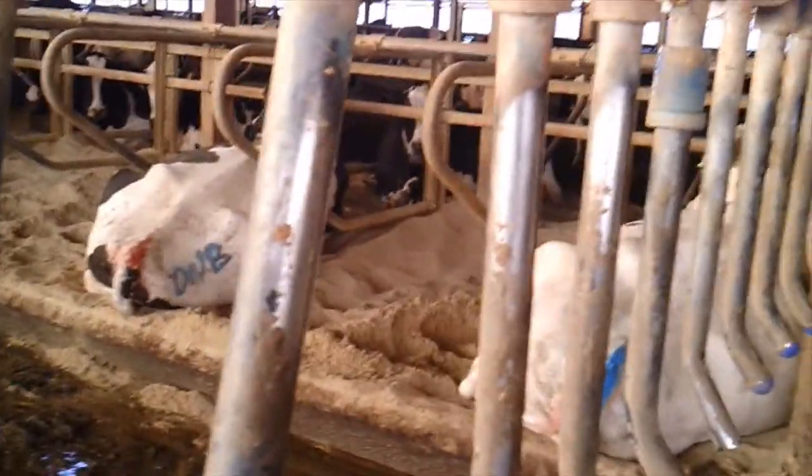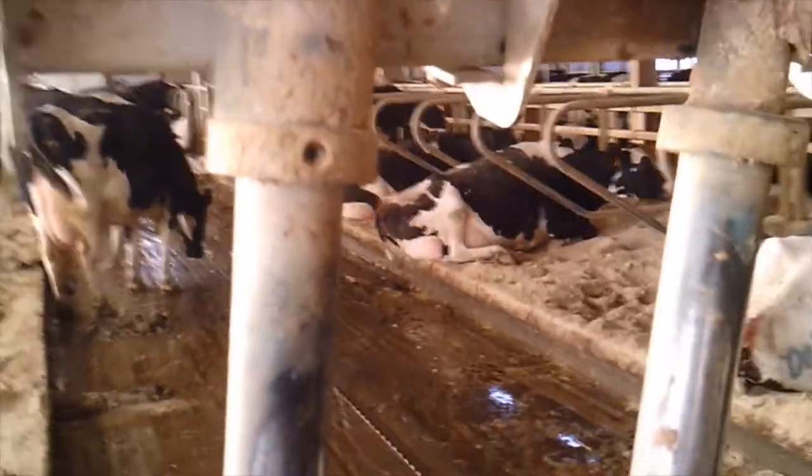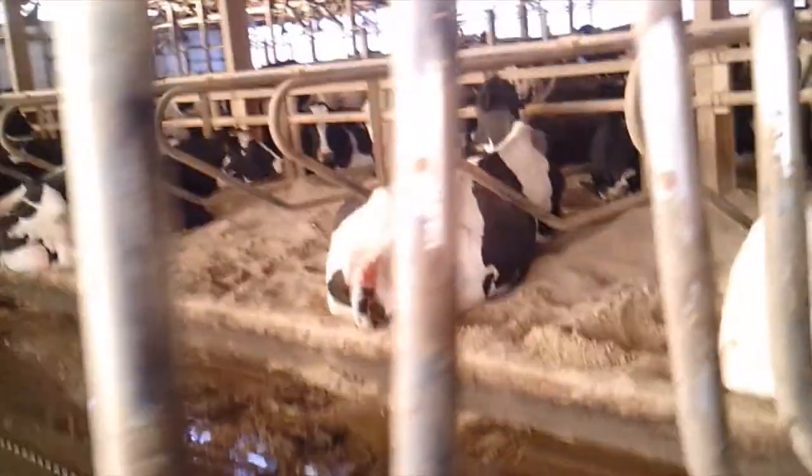The nice thing about these finger gates is that once an animal comes through, they can't come back out, because the finger gates have a bar right here that stops them from swinging back far enough for the animals to get out. This way animals can't escape the holding pen.